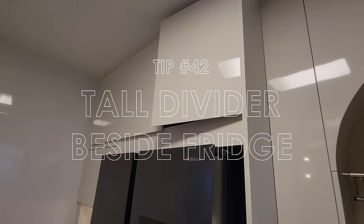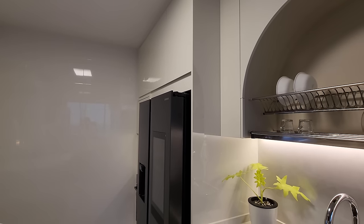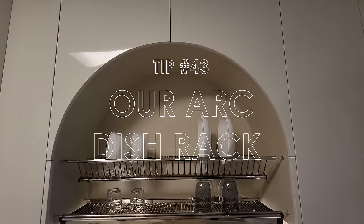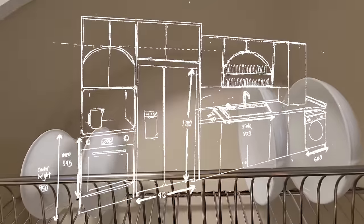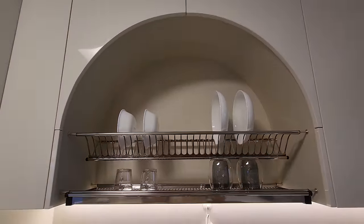Remember to also have a tall divider beside the fridge — this is super important to prevent things and food from falling into the crevices, as some IDs or carpenters may leave this out. Sam came up with the idea of the Ark dish rack. We searched high and low to find an example online to show our ID but couldn't find one. We are super proud of this and really thankful to our carpenter for being able to bring our pencil sketches to life.